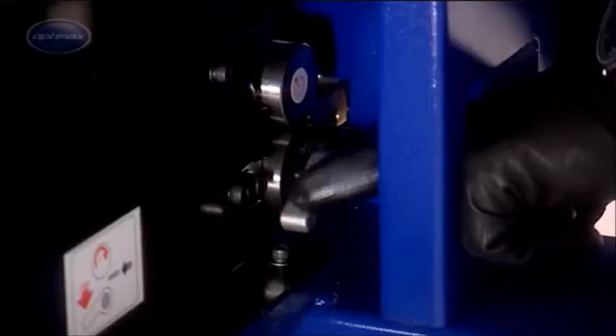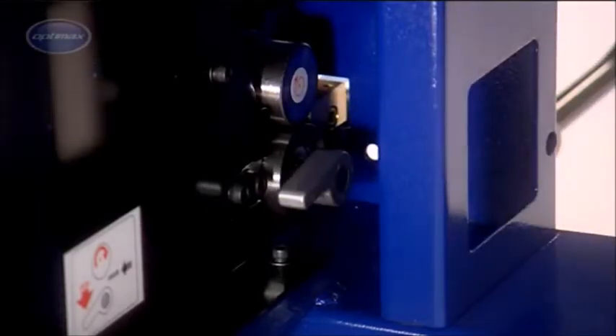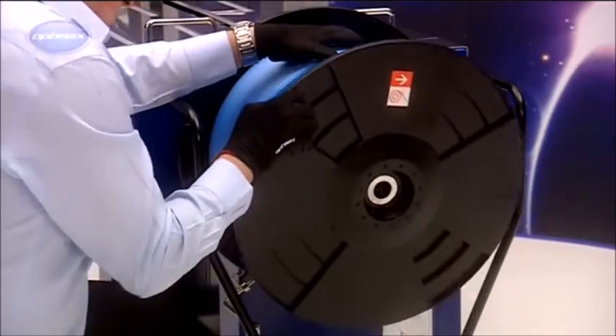When the reset button is pressed, the strap is automatically fed into the AF-S900. The benefit of this feature is that strap coils can be reloaded without moving the machine from the packing line.